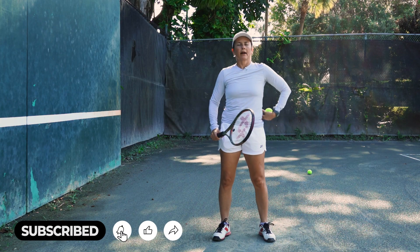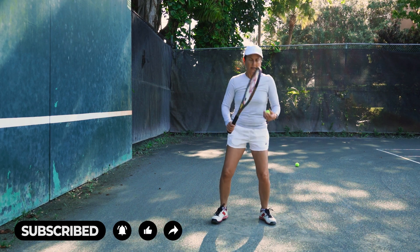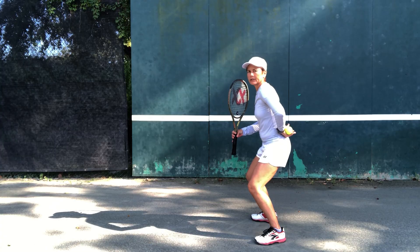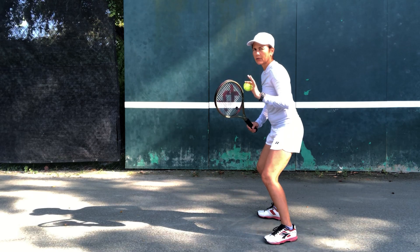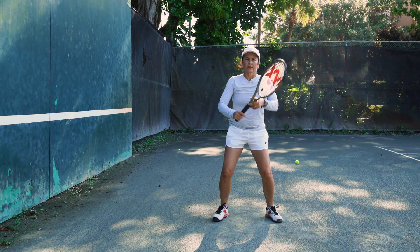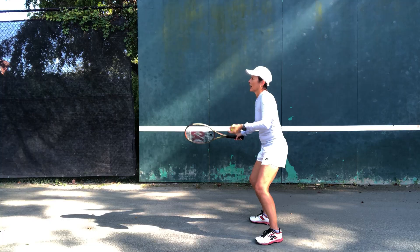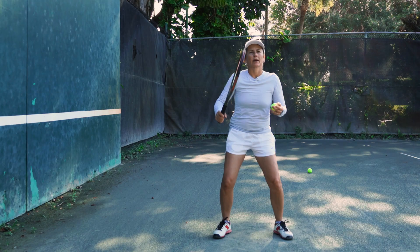How to do them properly: number one, we want to keep your back straight, bending from your knees, not from your waist. When you bend from your knees, it's going to be easier to keep your upper body straight. As mentioned in the high forehand video — I'll put a link — we want to make sure you're extending the follow-through and then cutting at the very end.